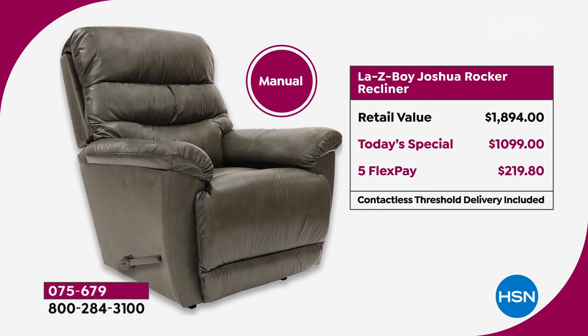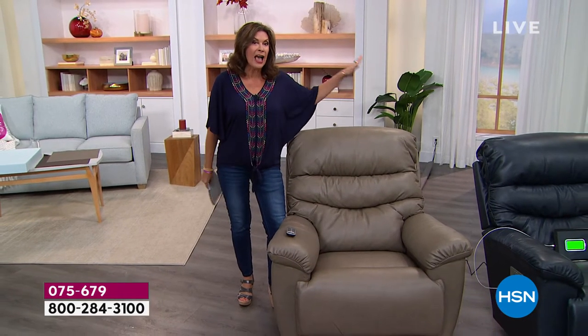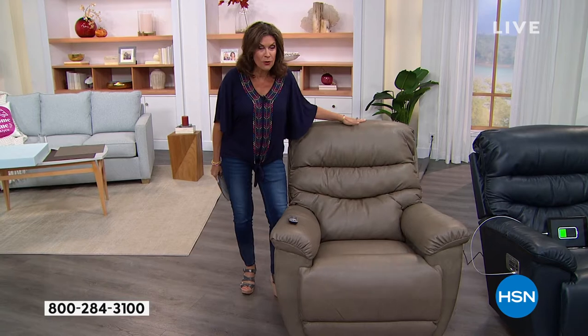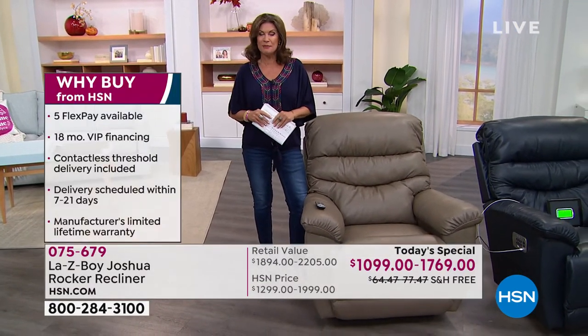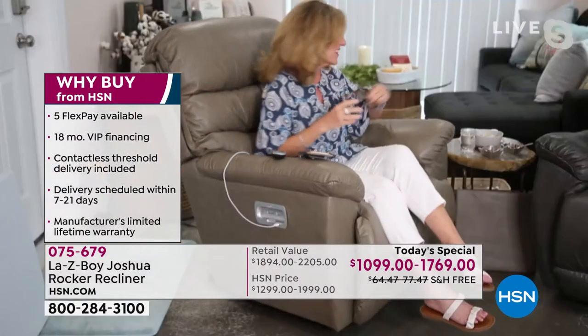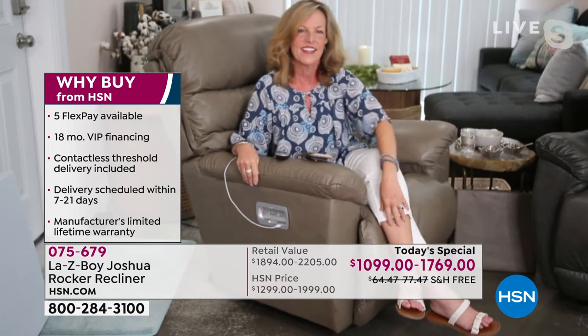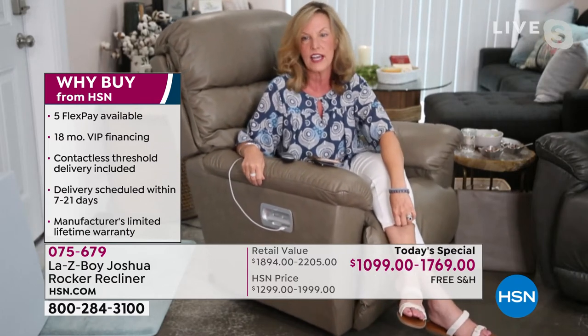There's your flex payment. Don't forget that this is contactless threshold delivery, but it is free shipping and handling. And frankly, our value is so good that if you went out into the retail market, you could not buy the manual version for what we are selling the power version for. Amy Salm is with Lazy Boy — she brings us this incredible special today. Amy, is this the first time we have done the Joshua in leather here at HSN?